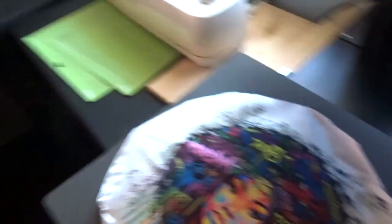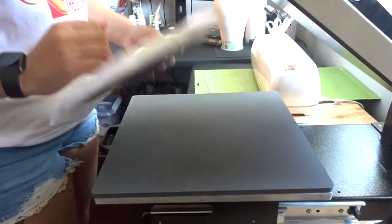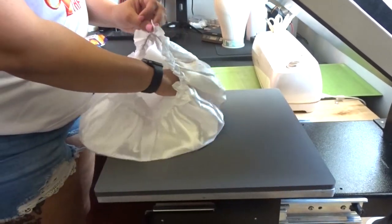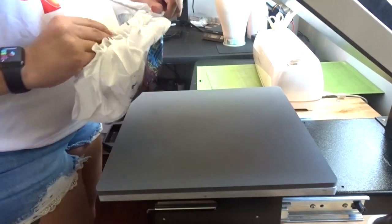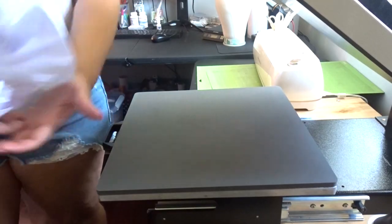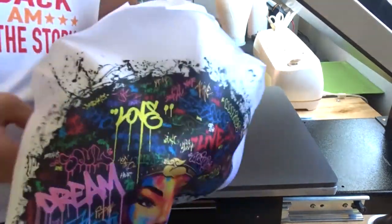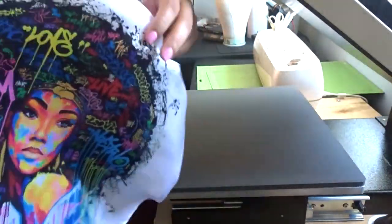I'm taking these to a vendor event this weekend. I'm going to be doing several different images on the 10 bonnets I have. Here it is — colors are popping!